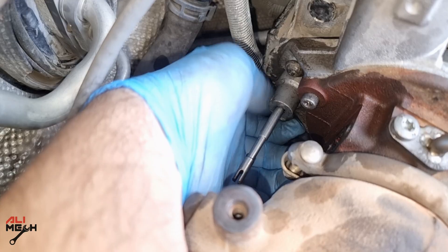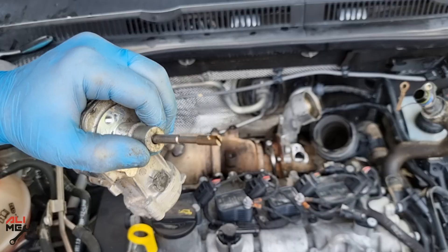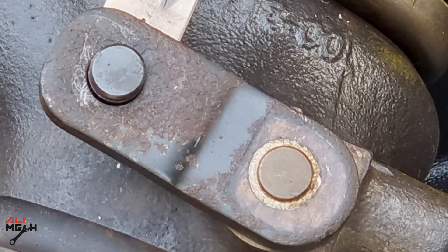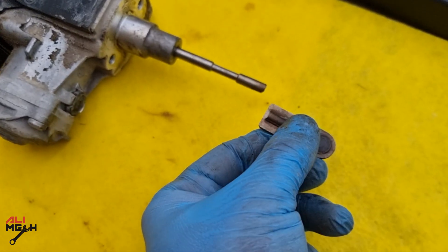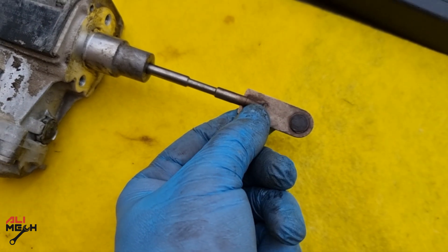Let's disconnect the wire harness and remove two bolts to remove the actuator. Here is the actuator and the shaft is broken. Let's remove the other piece on the wastegate — we just have to remove the C-clip and it comes out. In this case, you either have to replace the whole actuator or weld the broken part, and that's what I'm gonna do.